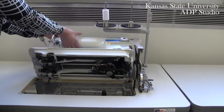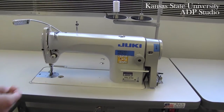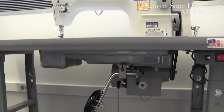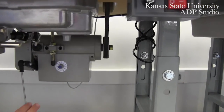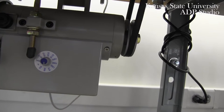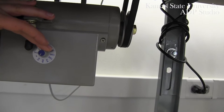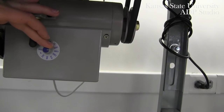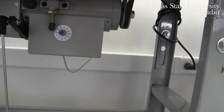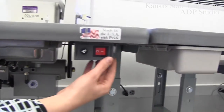Turning your machine back into place, we can now move down below the machine. A key component to look at is your speed control, which is located in the back of the machine. The 350 indicates 350 stitches per minute, while the machine speed goes all the way up to almost 3,500 stitches.